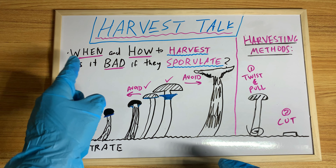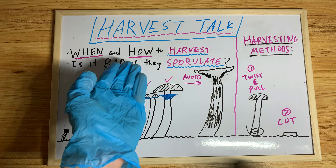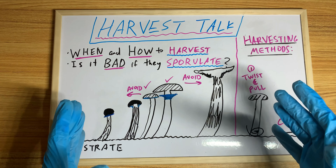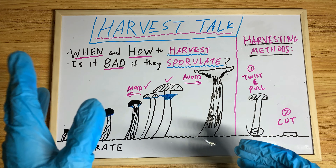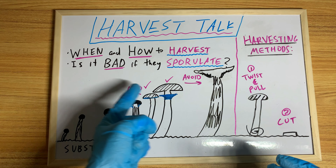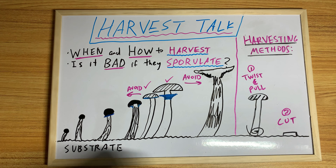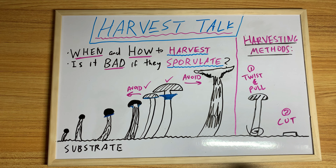When you harvest is a very important part, and how to harvest is also important if you want to keep flushing from that substrate. And is it bad if they sporulate? This is an area where a lot of people have different opinions, and I want to cover all this and go a little bit in depth.